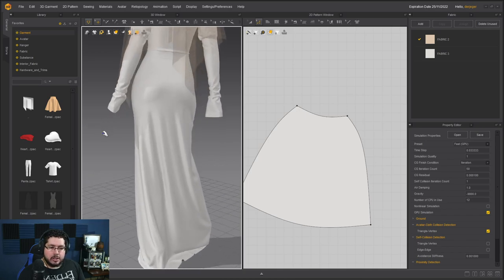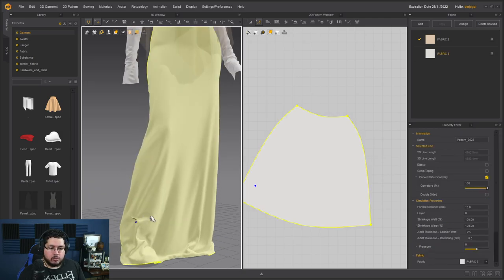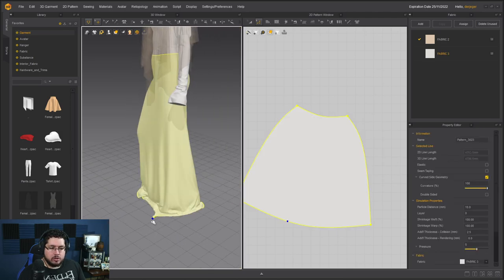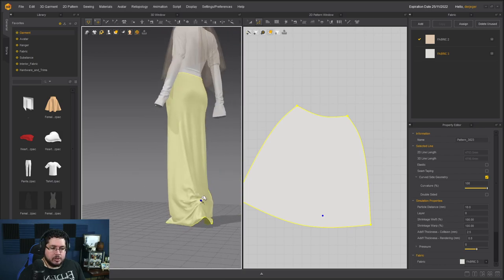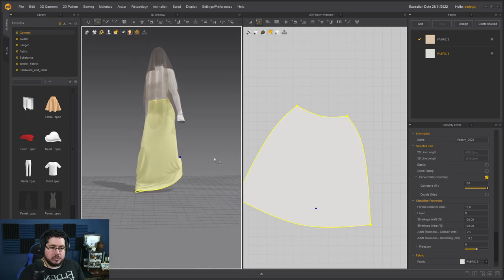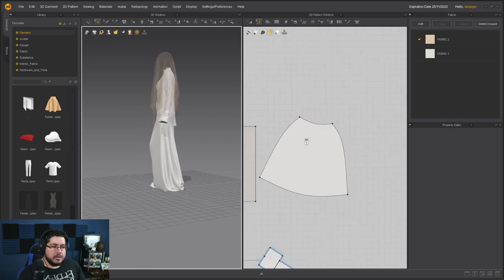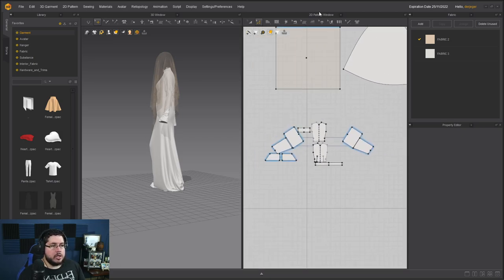GPU simulation is not as precise as CPU but it's faster, so we can move through this really quickly. If you want to create some extra wrinkles or move the dress a little bit, this is the moment to do so. You can press the spacebar to pause at any point. Now let's stop the simulation and jump into the UV pattern.